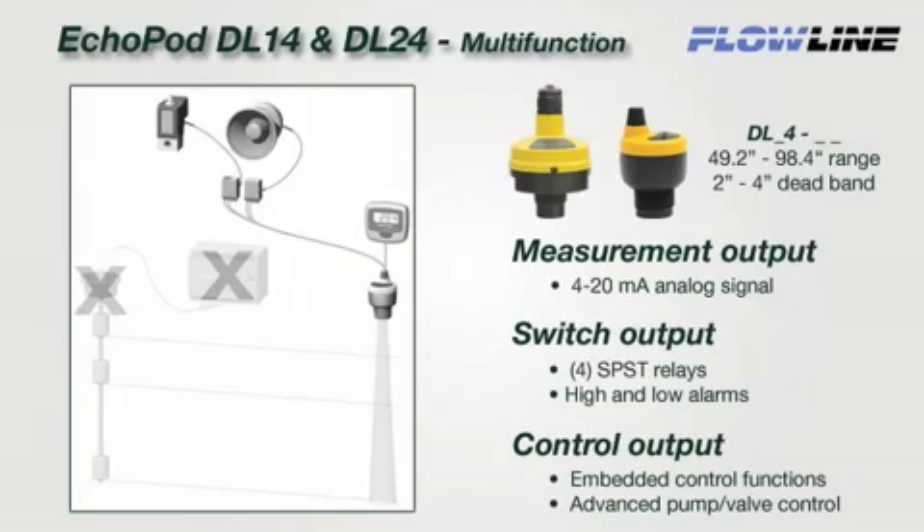The DL24 and DL14 are multi-function sensors that provide continuous 4 to 20 milliamp level measurement, relay switch, and embedded control functions. Each of the four fail-safe relays can be configured as a single point switch alarm, two-point latched, automatic fill or empty, or three-point pump duplexing control. Select the DL24 or DL14 when you require reliable measurement, switch alarming, and/or advanced pump or valve control functions in a single product solution.